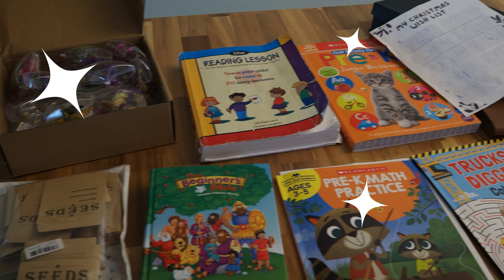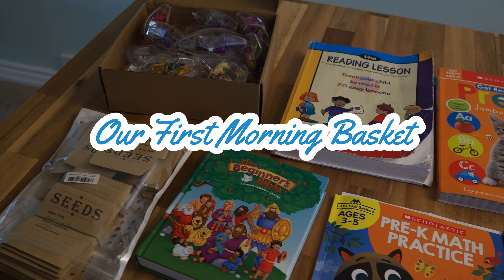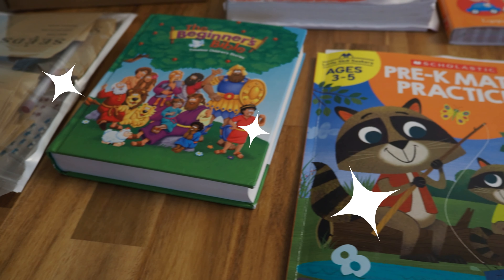Hey guys, welcome back to our channel! Today I just want to quickly share with you the morning basket bin for my kindergartener — he's kind of preschool slash kindergarten, we're at that in-between phase. I've been seeing a ton of videos where other YouTube homeschoolers use a morning basket, so I wanted to implement it. I was kind of skeptical because I mostly just do things throughout the day here and there, but then I made this basket and I've been so happy with the results.